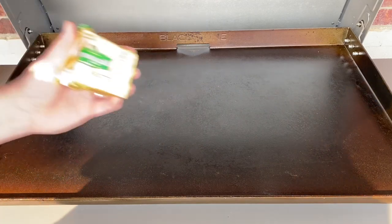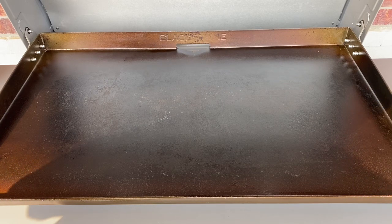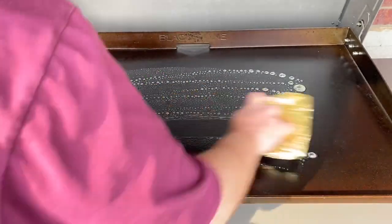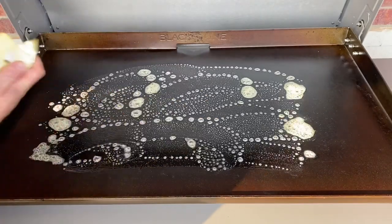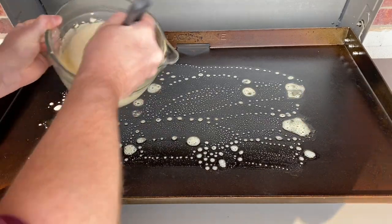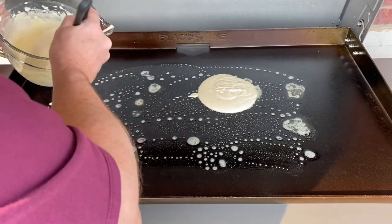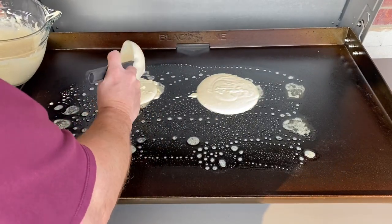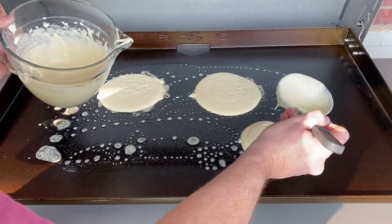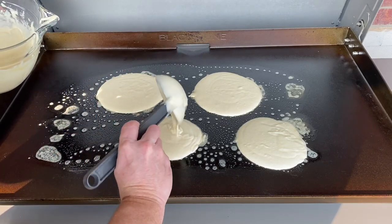I've got some Kerrygold butter here. Let's go ahead and lay a little butter down and start dolloping out. I'm not using my Blackstone pancake dispenser — I'm just going to use a ladle to dollop these out. It worked really well when I made the carrot cake pancakes. I've got all my burners on low. I want these to be decent-sized pancakes because we're going to have some good ingredients in there. We'll start with these four and see how they end up.